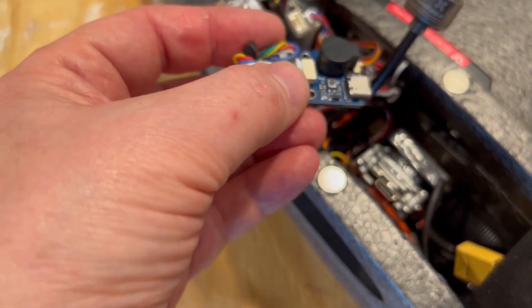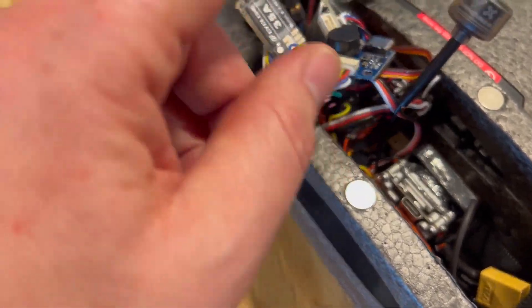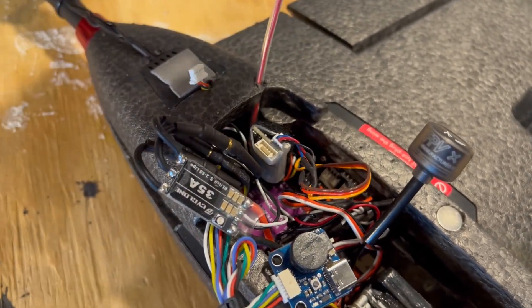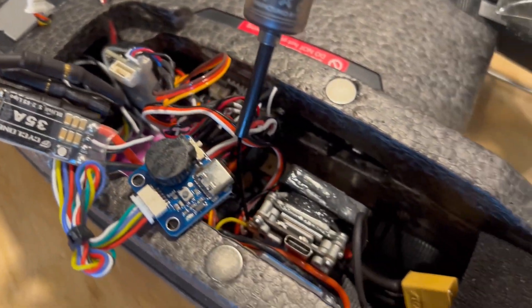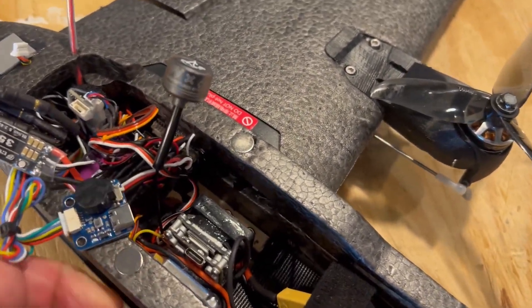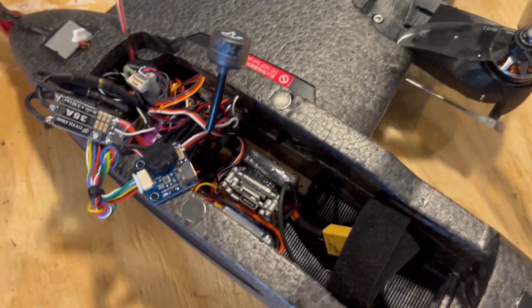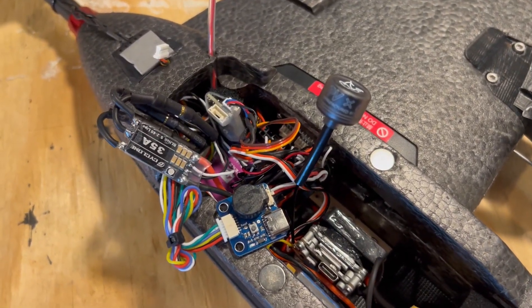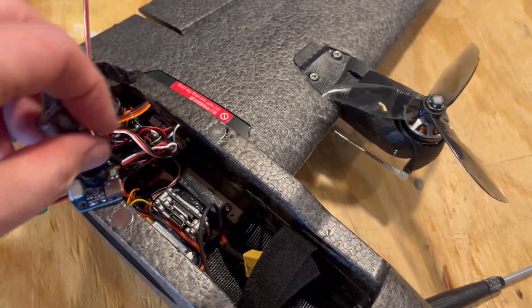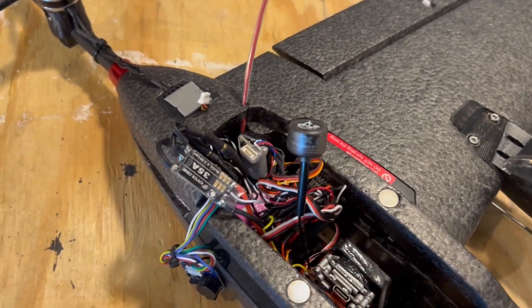Make sure you have a buzzer on your plane — this saved me yesterday, I would not have found my plane without it. The Matek board comes with one; if you don't use a Matek, make sure you install one. I'm using a Dragon Link mini receiver — I just cut into the foam for the antenna. Also, I broke the hatch connector that attaches to the spar within minutes of playing with it — I don't like that design — so I added magnets to keep the hatch down and it works pretty well.